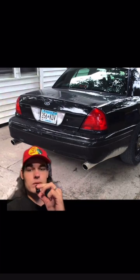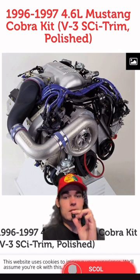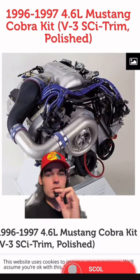Full straight pipe as well — it's only $200. This full supercharger kit for about $3,200 comes with everything, and this kit looks insane. Get a good tune with it as well.